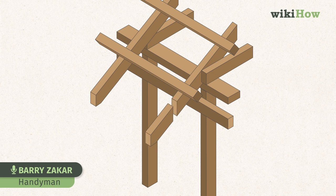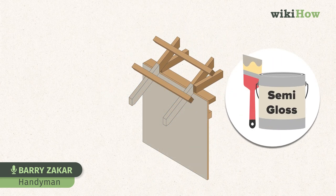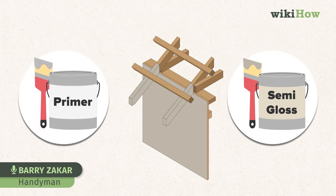Barge rafters are fairly easily replaced by cutting them at an angle, installing a new piece of the same dimensions with screws or nails — I use screws — then caulking the joint and painting. You'll need an exterior, probably semi-gloss paint, and it doesn't hurt to prime first.